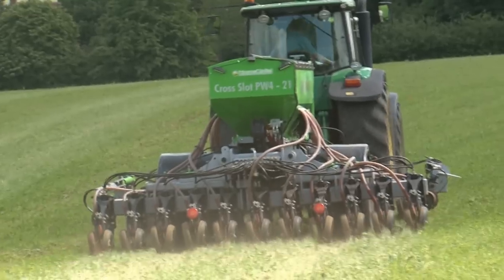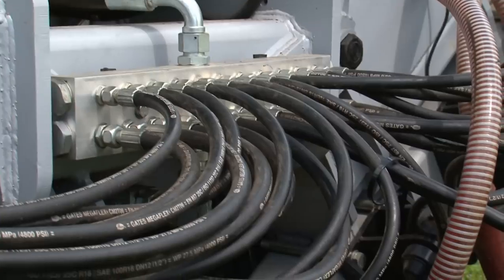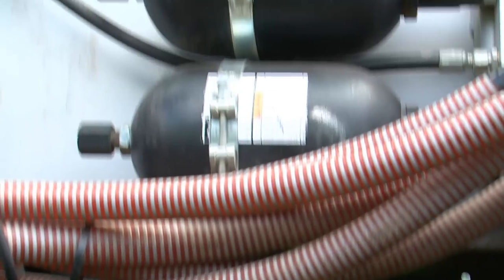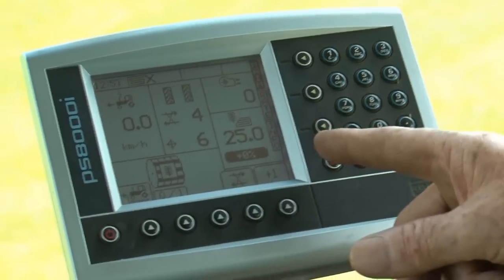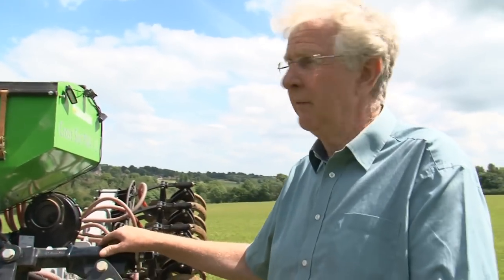One thing we can do with the openers is vary the pressure. All these cylinders are linked through the pipes to that large manifold over there and to those accumulators on the side of the drill. If we go into a harder piece of soil we can increase hydraulic pressure from the tractor maintaining seeding depth. If the soil becomes soft we can reduce that pressure.